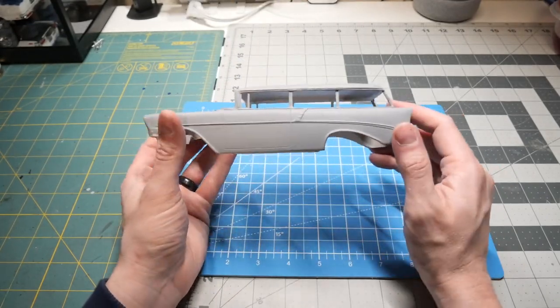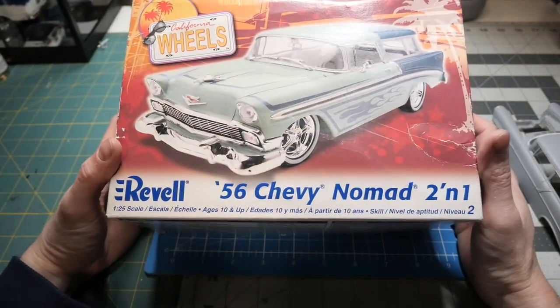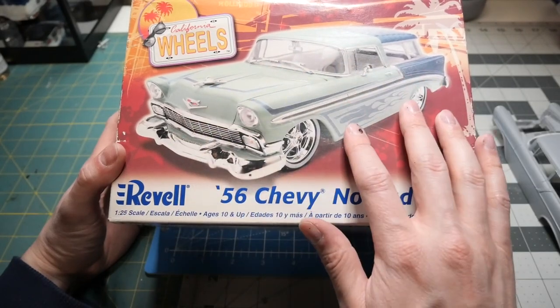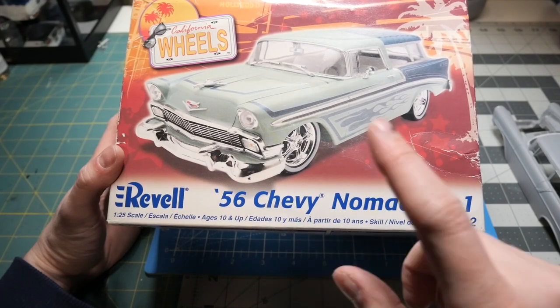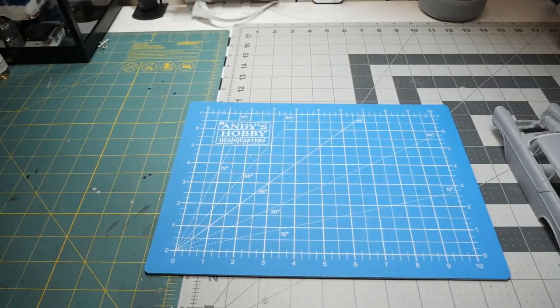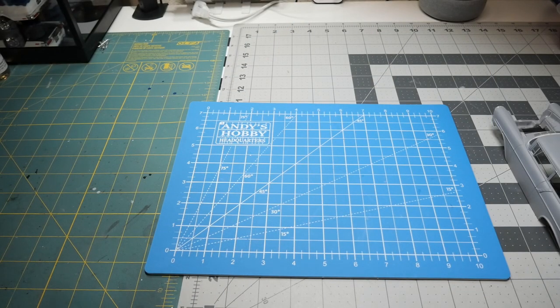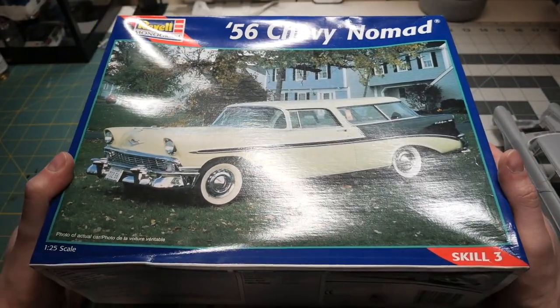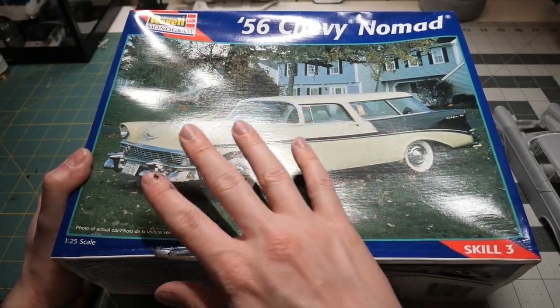I will be using the Nomad kits as donors. This is the first one right here — this is the '56 Chevy Nomad two-in-one. I will be only using the stock parts of this kit, but there are some differences in this kit versus the other one. As you can see, the firewalls are actually a little bit different — the molded-in parts on the firewalls are not as deep and long as the other one. That's where the two-in-one comes into play, as that kit will help me with the resin body. This other one right here is the '56 Chevy Nomad by Monogram, so I'll be using this one as well.